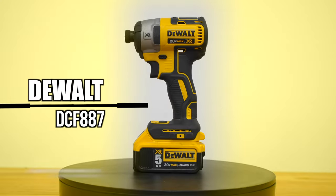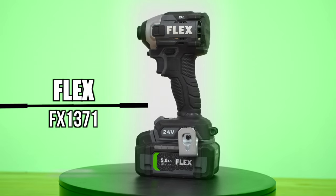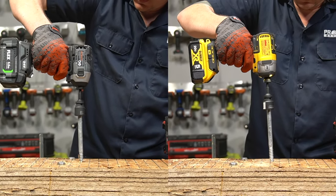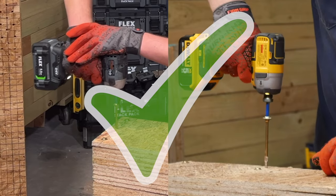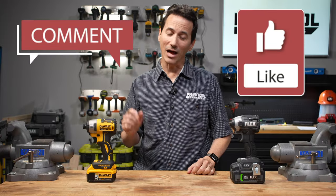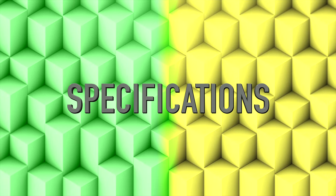We've got two top-of-the-line models in this impact driver head-to-head: the DeWalt DCF-887 and the Flex FX-1371. Taking into account specs, features, and data from our real-world tests, we'll give the winning model a check mark for each test as we go and tally the results at the end of the video. Before we get started, we want to know which model you think is going to win. Comment your guess below and then lock in your answer by hitting the like button. Let's start with how these two models stack up in terms of specs.